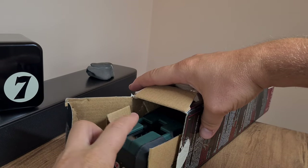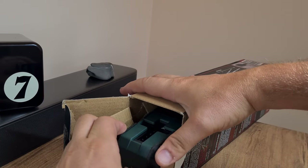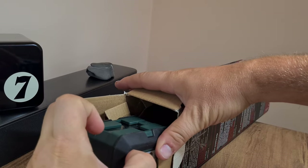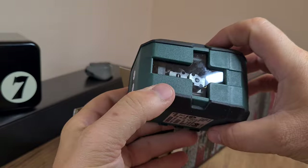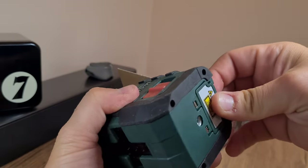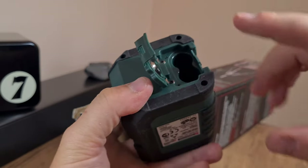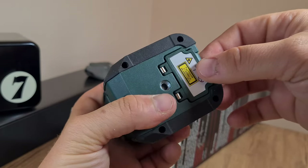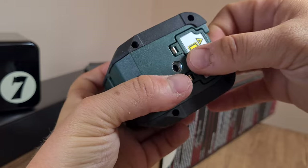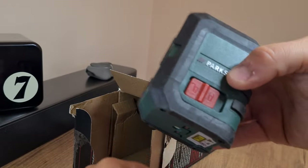Since a professional laser level costs more than 200 euros, I figured I'd just bite the bullet and buy this one from Lidl. I have rechargeable batteries which I'll be using in just a bit, but let's get on with the unboxing.